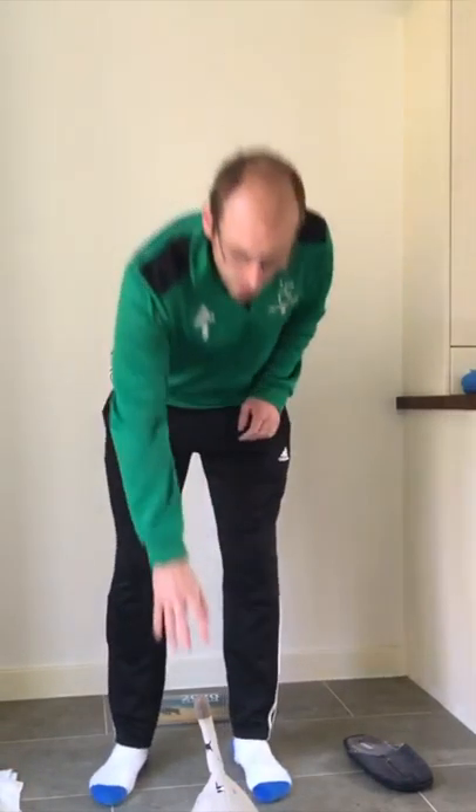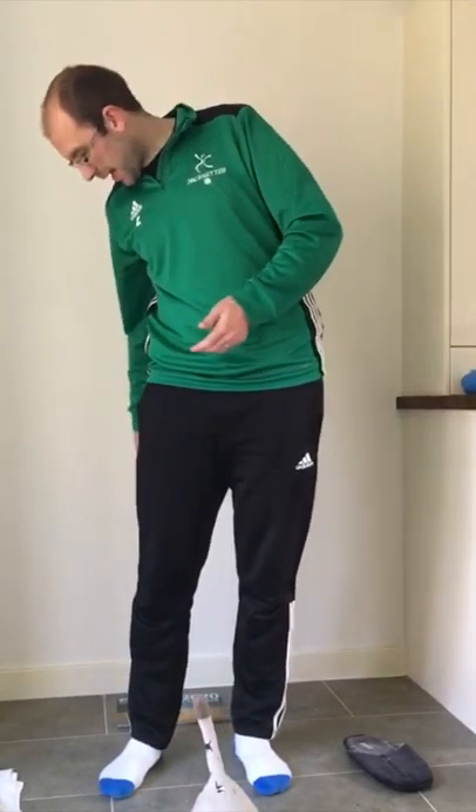It's Chris from Pacesetters here, and for today's warm-up we're going to do something called Dance Mat. For this, all you need are four objects — all you're going to be doing is tapping them gently with either your feet or your hands. I've chosen a doorstop, a towel, a calendar, and a slipper. You want to stand in the middle and place them around you like a diamond.